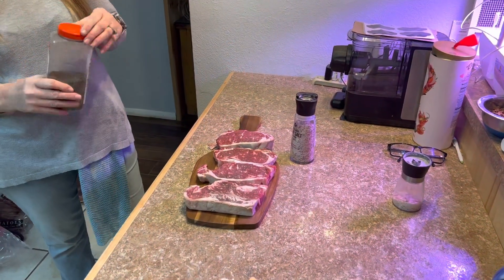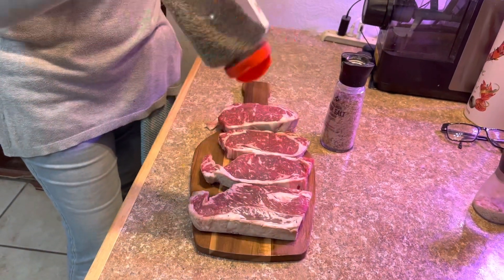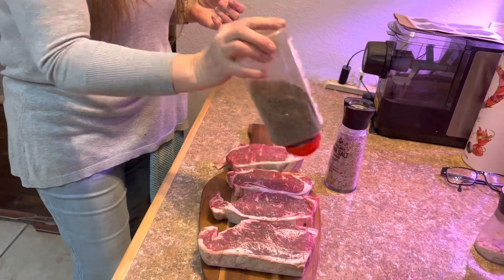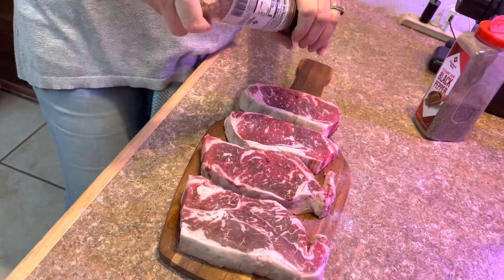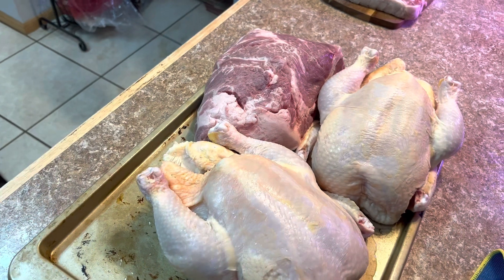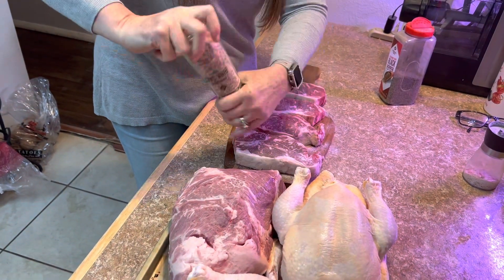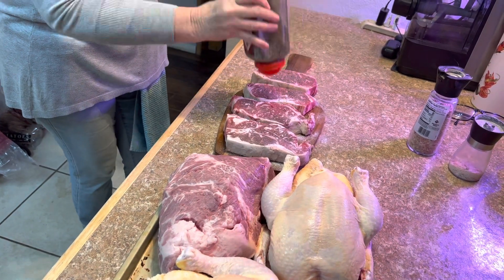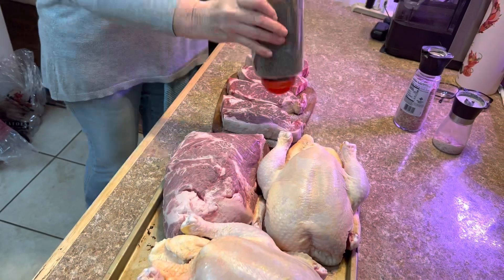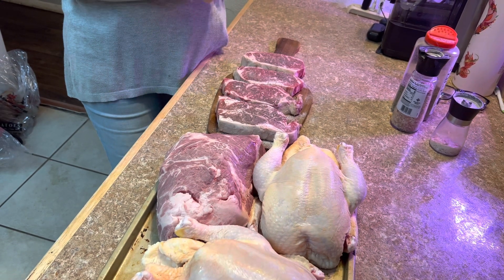We have some beautiful pieces of steak here, and all we're going to do is put a little bit of salt and pepper on them. That's all you need on these — they're very good steaks. We're going to add smoke after we cook these steaks. We have a pork butt and two whole chickens as well. We really enjoy our meat around here — we got the three major animals right here: chicken, pig, and cow.